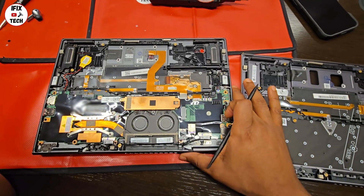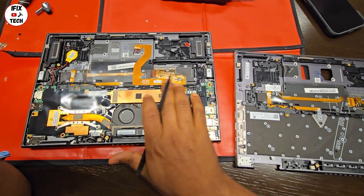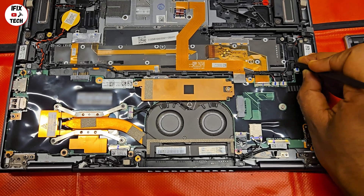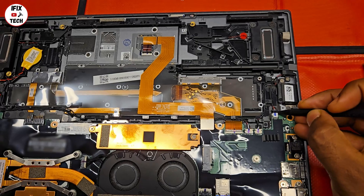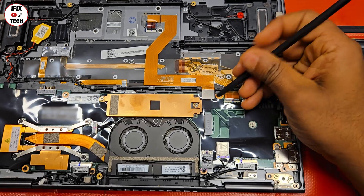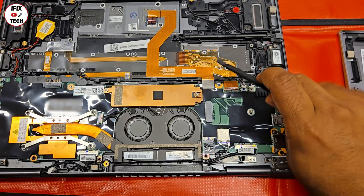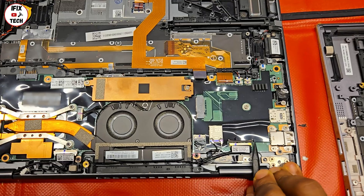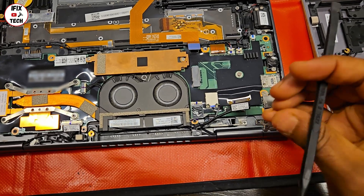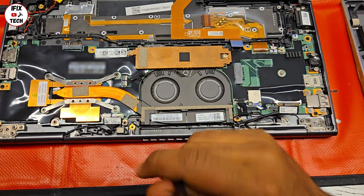This is the current computer that we are trying to work on, and this is the new top case and keyboard. We're going to transfer everything from this one to this one. I'll start by disconnecting the cables from the motherboard: the cable for the stylus, speakers and subwoofer, the keyboard, trackpad, CMOS battery, the cable for the camera and mic, the antennas, the flex cable for the power button and fingerprint, and the screen cable.